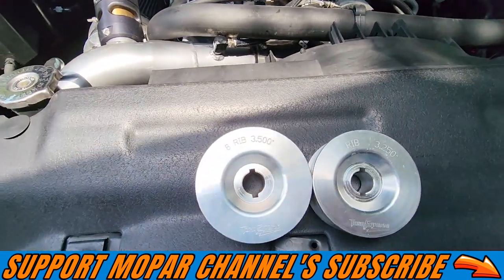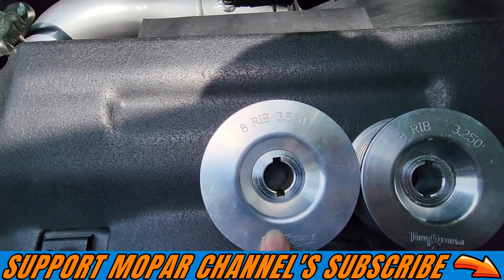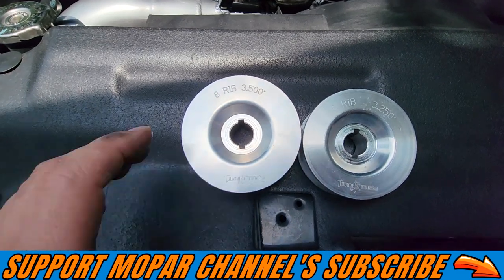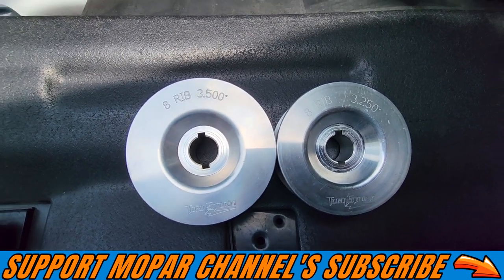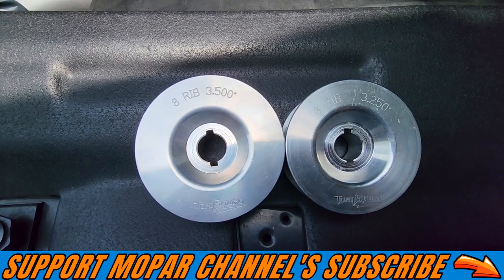Here is the new pulley we're putting on — that's the old pulley, the 3.5, and this is the new one, the 3.25. You can kind of see the size comparison. Not a huge difference, but it's going to make at least another pound of boost, maybe a little bit more. We will see.